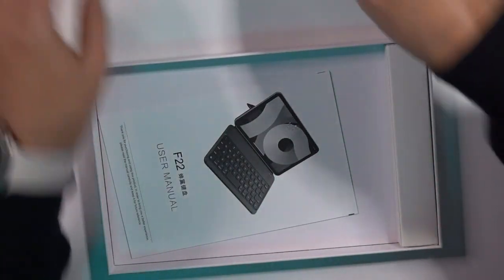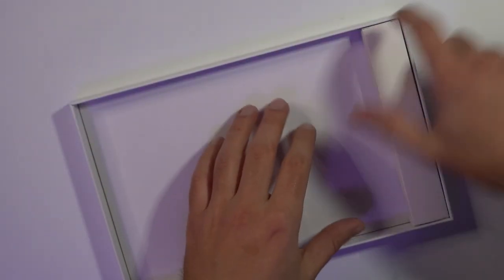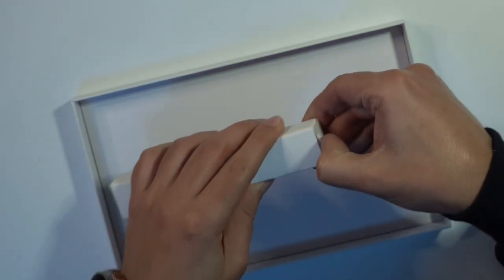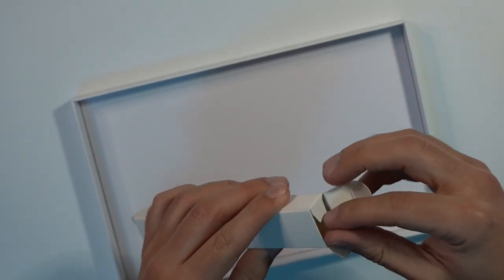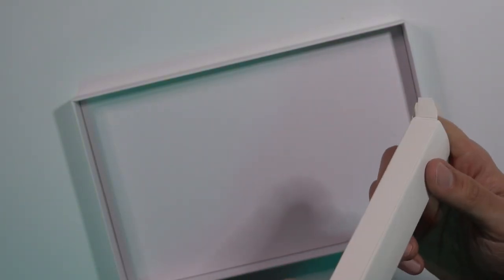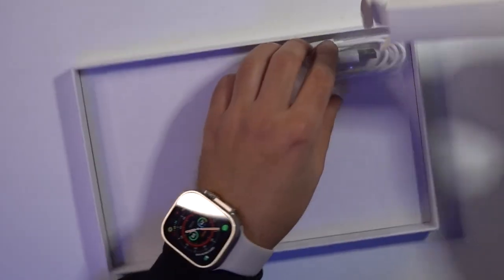Here we have the keyboard case — I'll set that to the side and see what else comes in the box. It looks like you get a user manual with some instructions. And then here we go with a little box — I'm assuming this is going to be the charging cable. Let's see if I assumed correctly. I did.